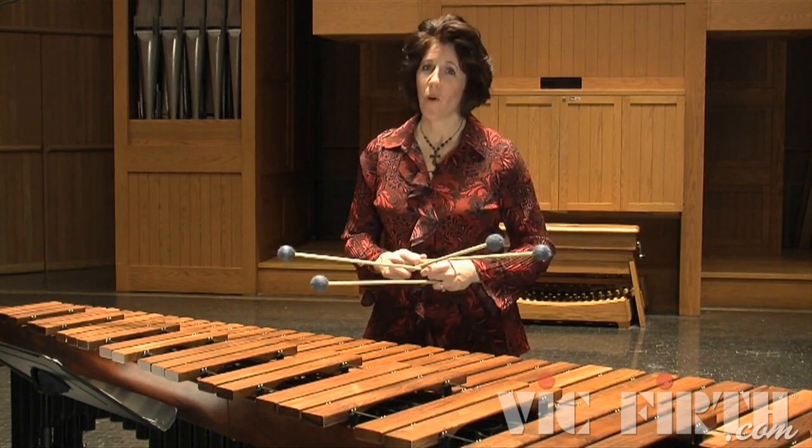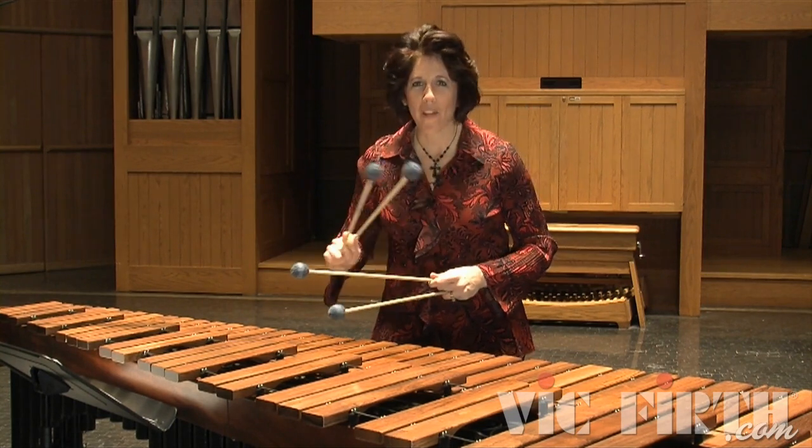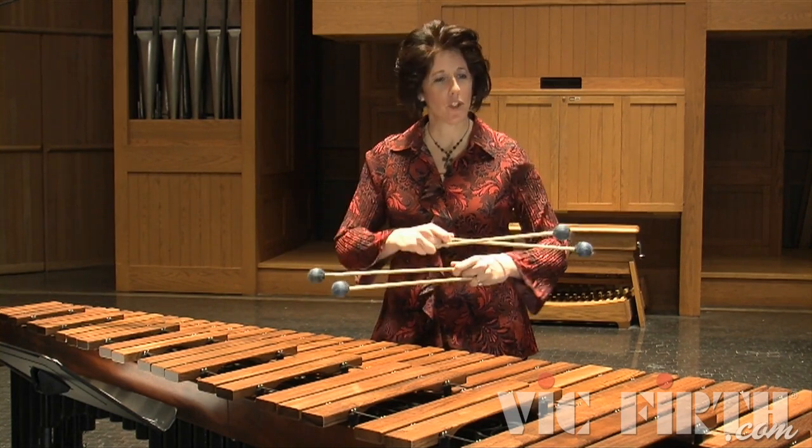Throughout the literature, you are going to see awkward positions like that. Often a piece won't have awkward positions all the time, but every once in a while one will get thrown in there, and you need to make it look just like the rest of your piece.